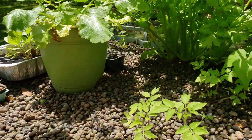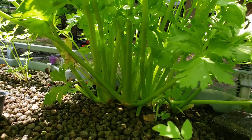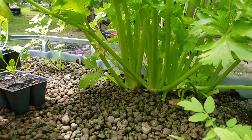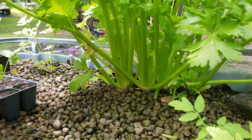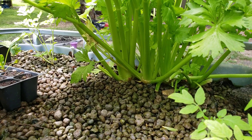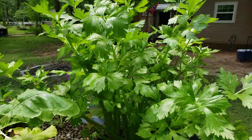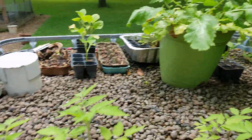Man, this celery's going nuts. I snip it off and use it from time to time, but maybe I'll have to cut it out and dehydrate it — or just let it go. I feed some of it to the ducks, chickens, and rabbits and they love it.